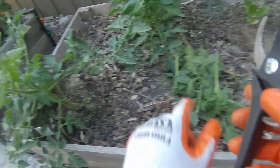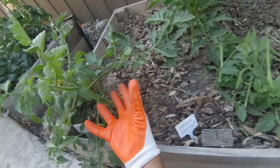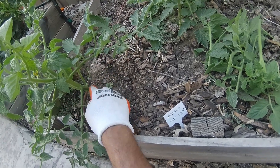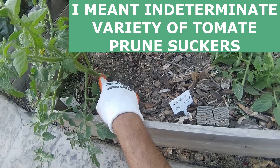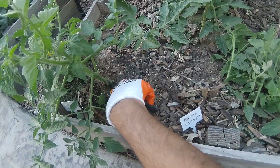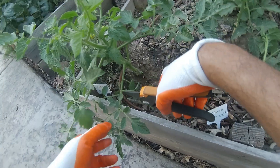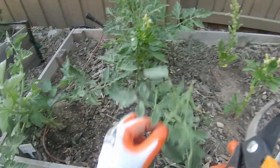In determinate plants you're going to have a lot of suckers, but you should NOT clip the suckers — the more suckers there are, the more bushy the plant grows and the more yield of tomatoes you'll get. Note: in indeterminate tomatoes you do prune suckers, but with determinate tomatoes you leave the suckers. That gives you a bushy plant with a nice shape. I'll clip just a couple more bottom branches and that's all the maintenance needed.